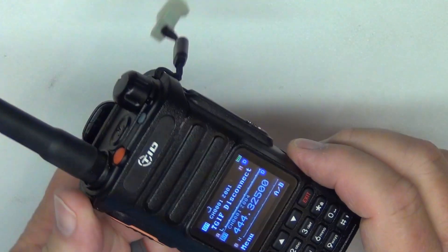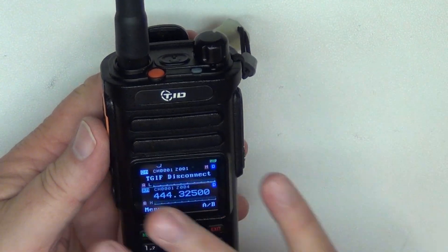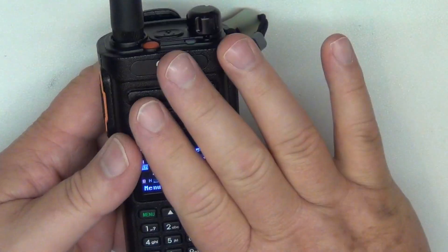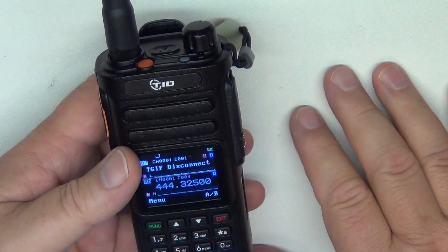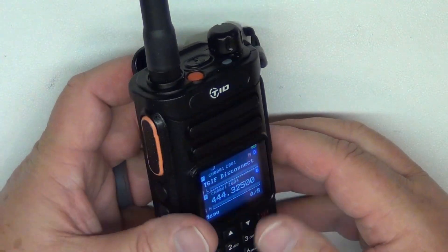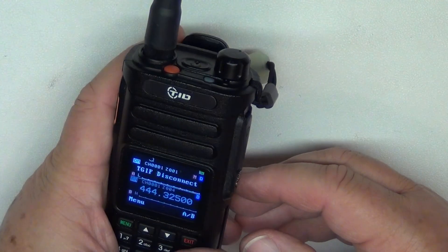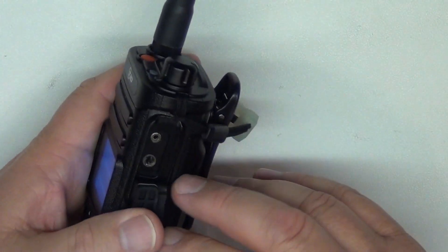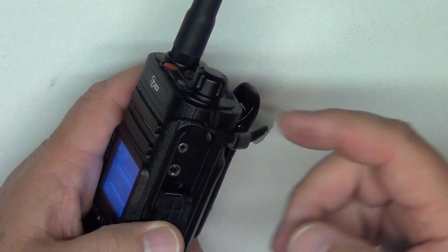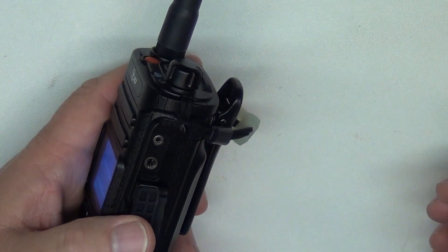The only drawback I've really found on this radio is that DTMF tones don't work. Everything else works flawlessly — plenty of power, analog works fine, digital works fine, the software works fine. I'll go over the software in a separate video. I think I'm going to be pretty happy with this TID Radio. It takes the standard Kenwood-style connector for programming, so if you've got a UV5R programming cable, it'll work fine on this radio.